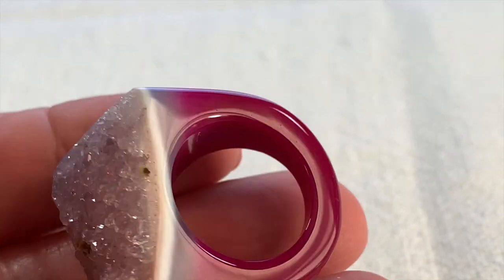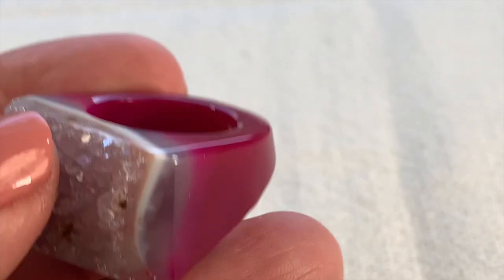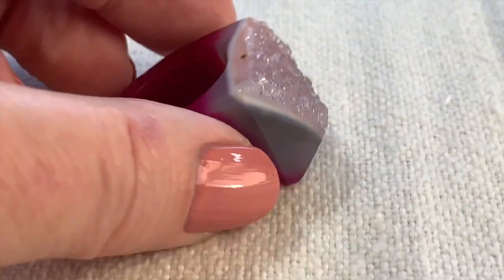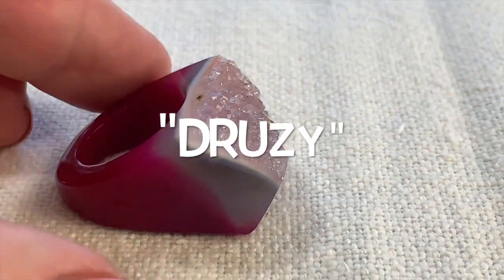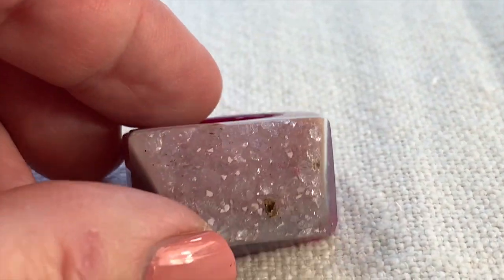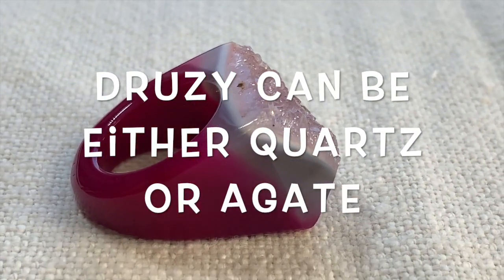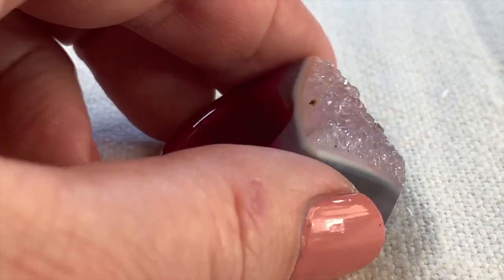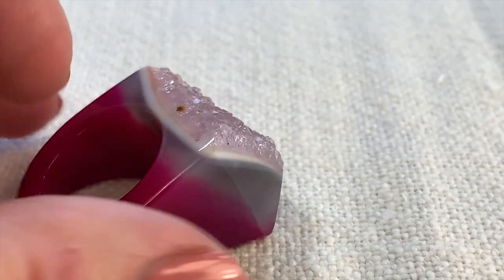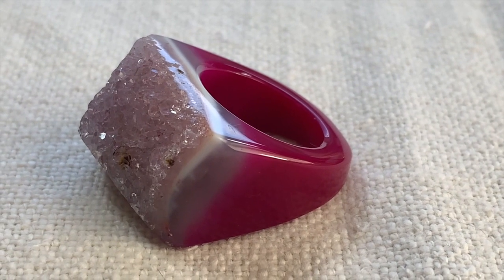This ring is very interesting — it's all one piece, all stone, very cold to the touch, and it's called a druzy. I don't know if anybody has ever seen it all carved in one piece like that. I think this is really beautiful and really interesting. It's in beautiful condition. How beautiful nature is — I love this.